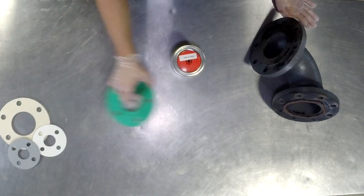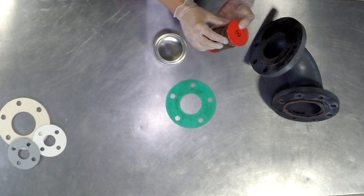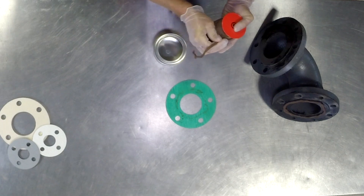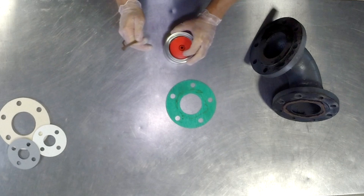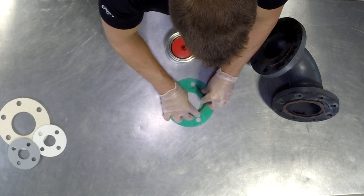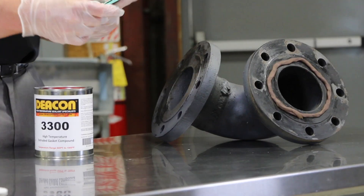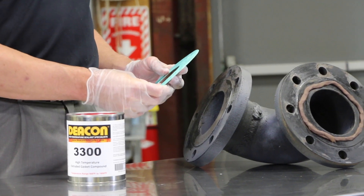It can also be used in conjunction with a gasket. On a traditional fabricated gasket, you take the material off of the roll and again apply it inside of the bolt holes where the crucial sealing area takes place. Once you get to the end, you would simply cross the product over, flip over your gasket, apply it to the other side, and then it's ready to assemble into position.